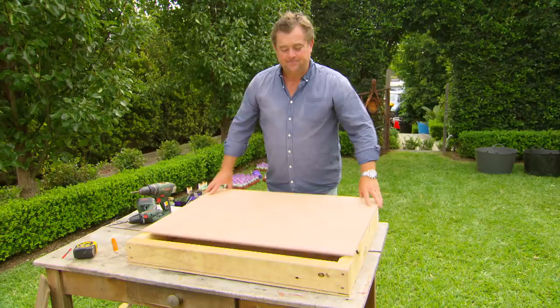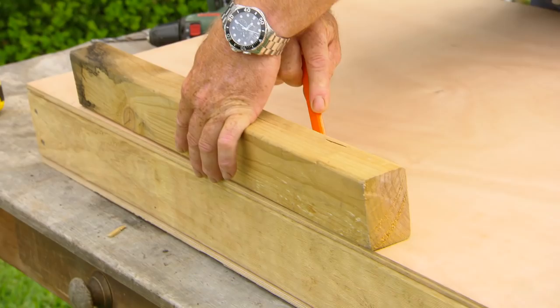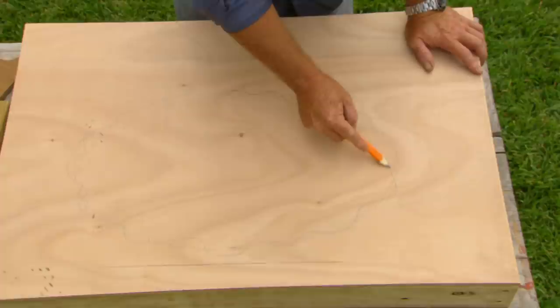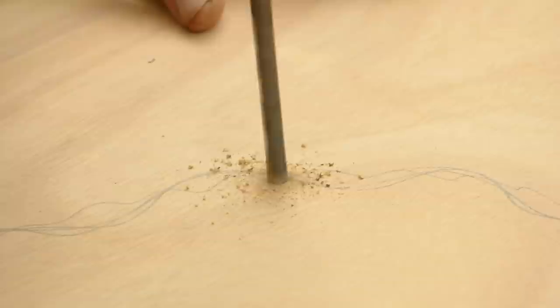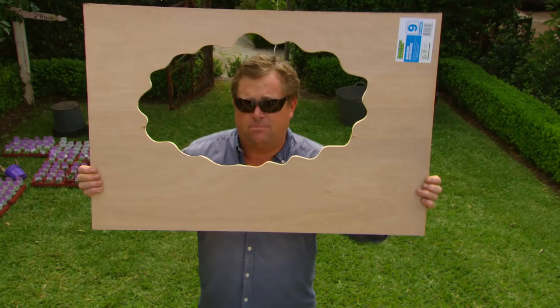So this is going to be the top. I'm not screwing it down because I need to cut something out with a jigsaw, but I'm using the frame to keep it up off the table. Don't want to go past the line because I'll expose the frame, but now I'm just going to draw a freehand tree. I'm happy with my tree shape, so I'm just drilling some pilot holes and then cutting it out using a jigsaw. At the moment it looks like a cloud, but if I put a trunk on it, it'll look like a tree.